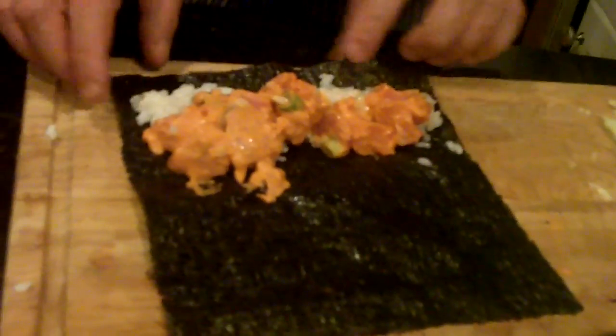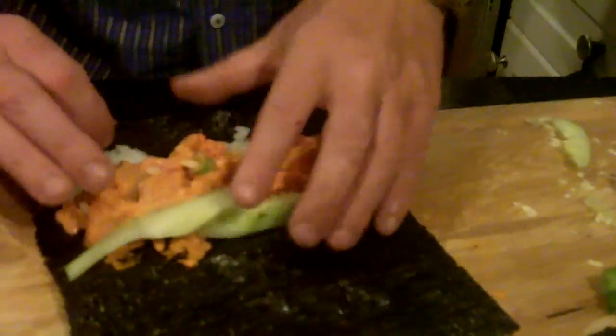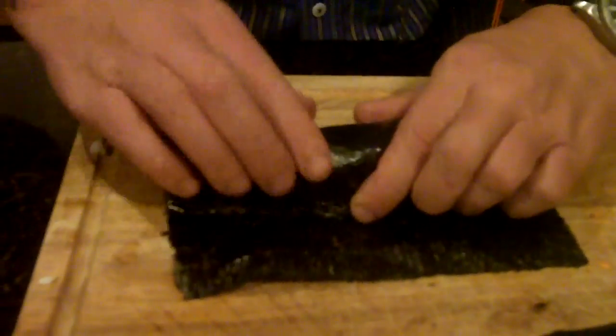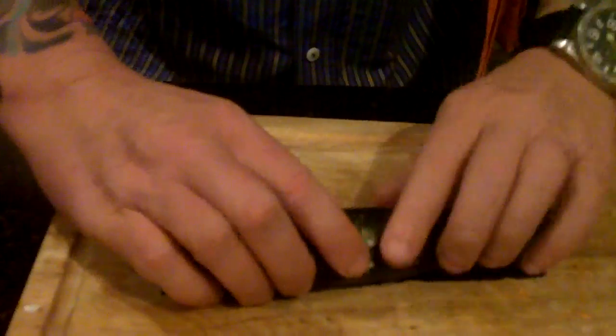I went ahead and put my rice in that wrapper I showed you earlier. I put the tuna mix with the scallions over top of it, then I'm going to add a couple of sliced cucumbers and then roll it up — make it tight, slow and easy, nothing too crazy.